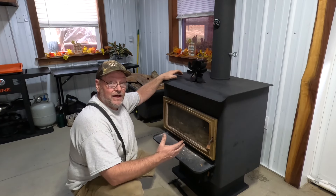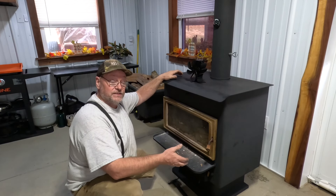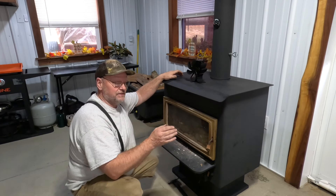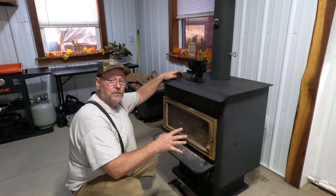The reason I know they're starting to go bad is when I shut the air vents down, it's still burning. So somehow air is getting around my gaskets and allowing it to burn, and I don't want that.